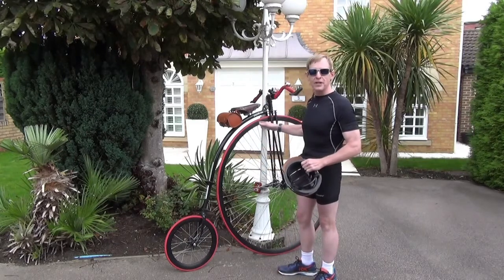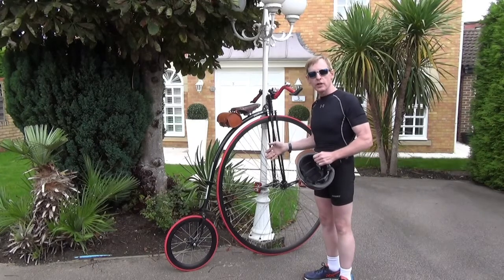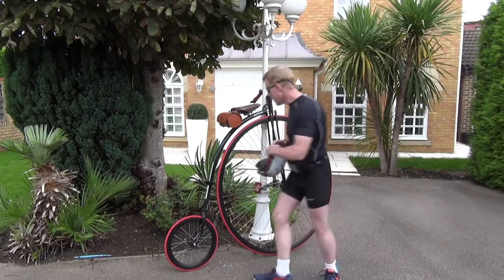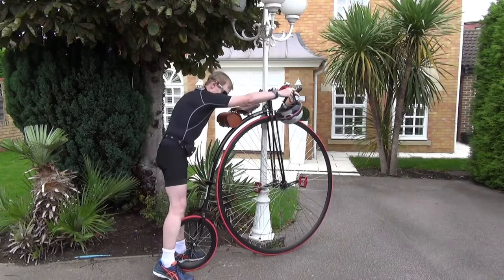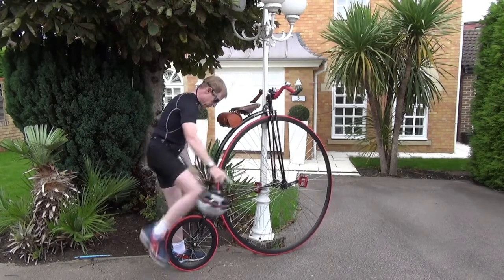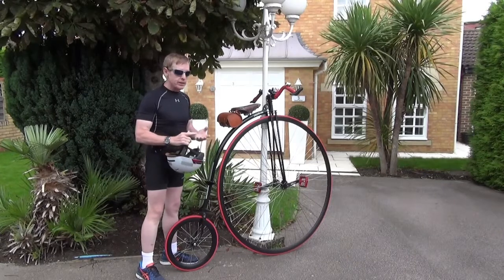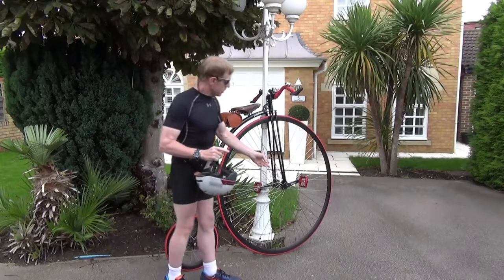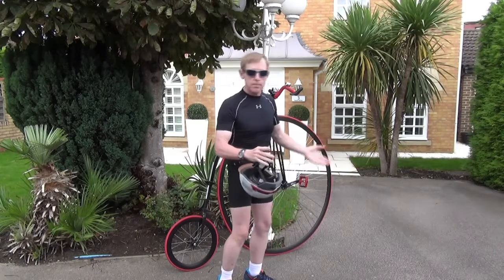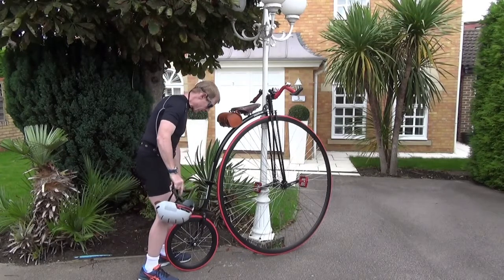You can't climb on a penny farthing while it's static — you will fall over. It's unbalanced. The only way to get sufficient stability to get on this thing is for it to have a little forward momentum — we need to attain escape velocity. So with the push-off step, we keep the handlebars level and straight, put one foot on the push-off step, and use the trailing foot to hop along and get it rolling. Once we feel we've got sufficient speed — not going like a house on fire, but not so slow it's almost stopped — we straighten the leg on the push-off step so the other leg is off the ground.